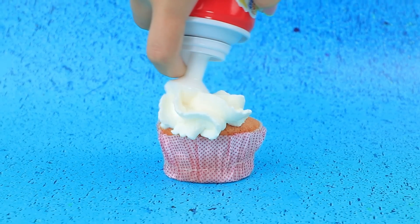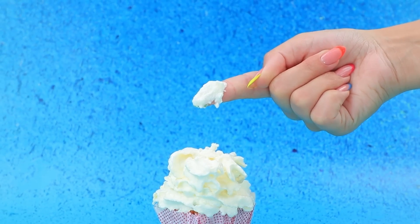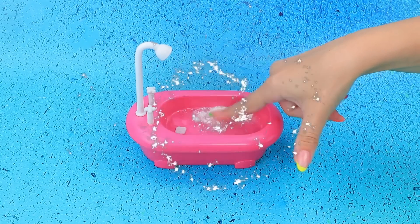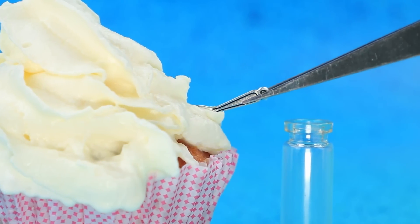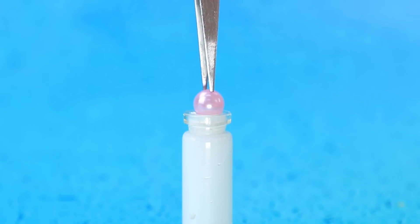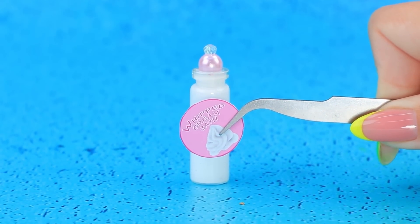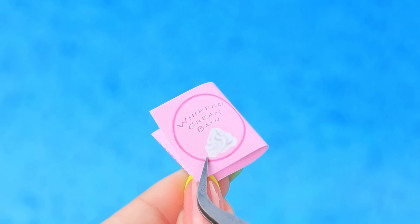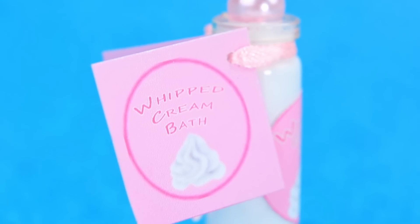Decorate the cupcake with whipped cream — mmm, yummy! Fill the jar with sweet water and whipped cream. Stick a label on it. The instructions will help you figure it out. Bath foam has never been so gentle.